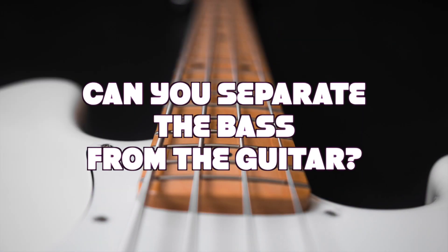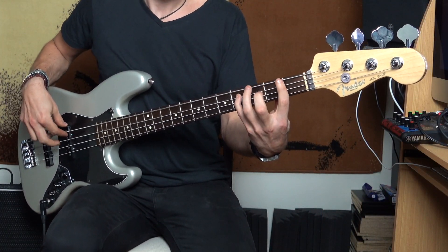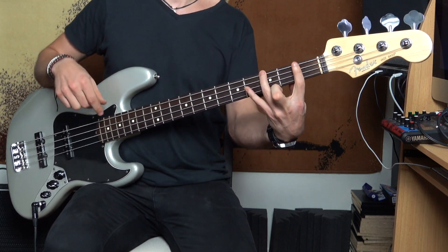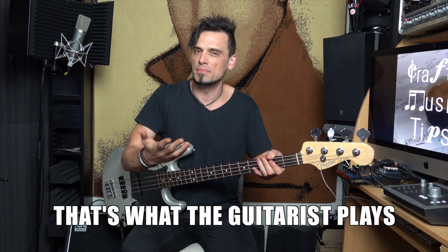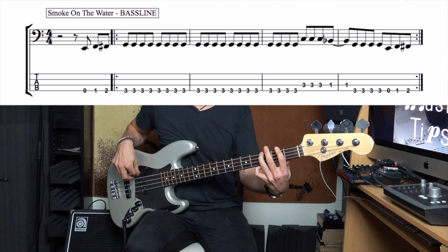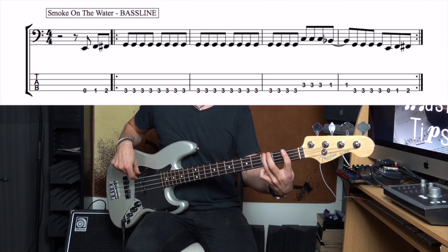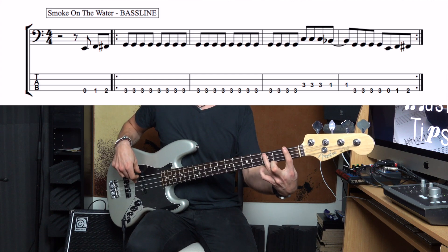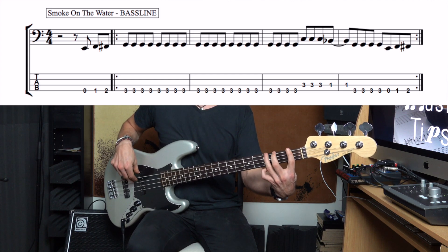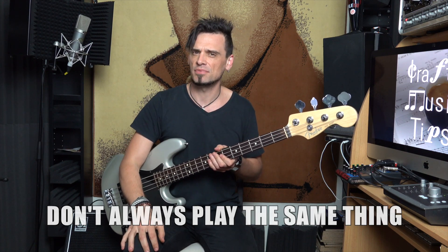Next on this checklist is: can you separate the bass from the guitar? Are you a bass player that thinks, no worries, I know how to play Smoke on the Water? That is a really good version of what the guitarist does, except it's not the bass line. So this is the actual bass line. See, it's different. So making sure that you can identify that the two don't always do exactly the same thing.